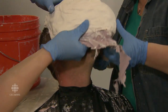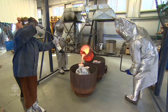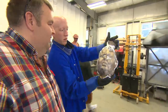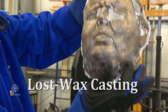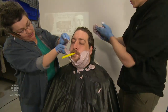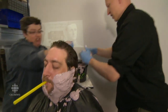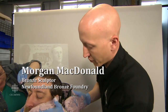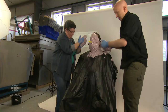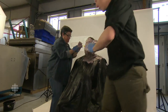Hold the straw there — it's comfortable. The key thing here is to get the consistency right because we're working against gravity and this stuff is going to want to run away. Go over your eyes. The key here is to get every nook and cranny and try not to get any air bubbles, because if you get an air bubble you're going to be losing detail.